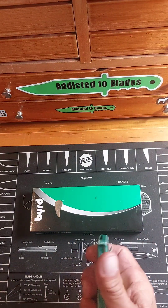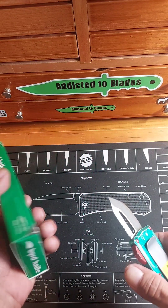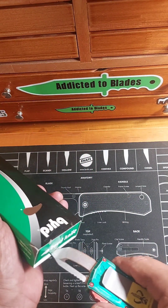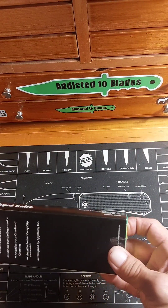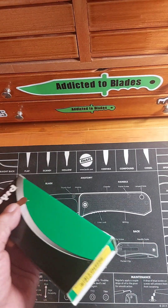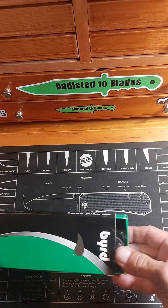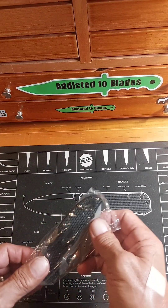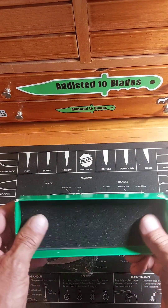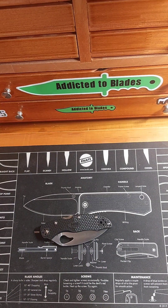I'm going to use my Microtech Bounty Hunter Exoset Tanto Blade to open this up — the box. Got some plastic around it here, a little bit of foam in the back of the box. I got this knife for $25 at Smoky Mountain Knifeworks and I used Big Red EDC's affiliate code from Smoky Mountain and got free shipping.